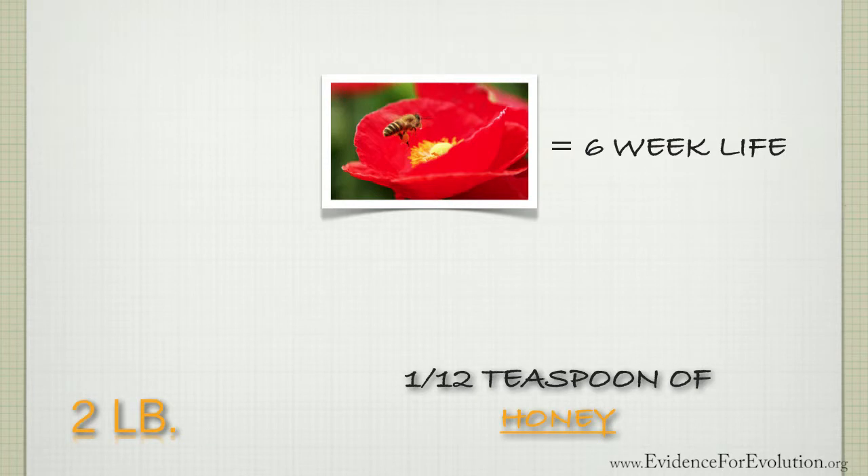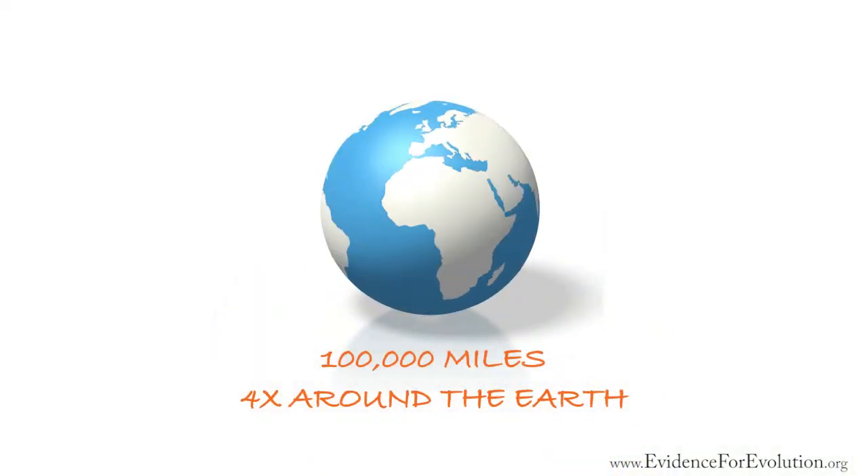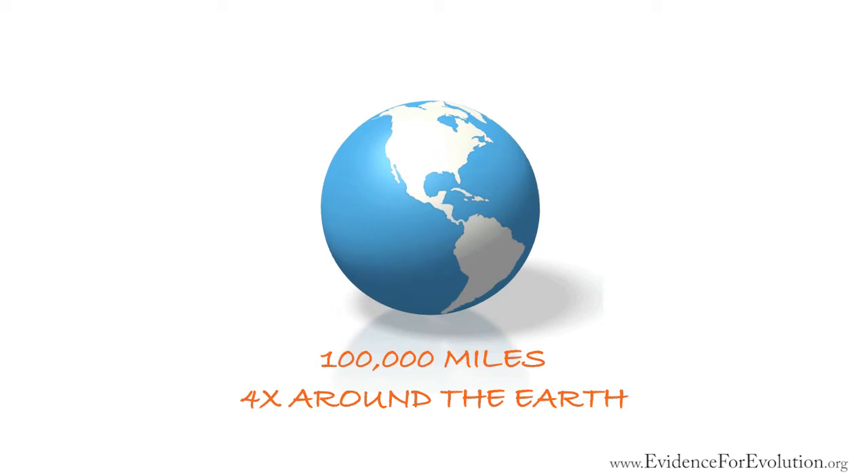Adding up all the worker bee flight distances to make this two pounds of honey equals about 100,000 miles — or about four times around the earth. And during this time, they will visit about four million flowers.